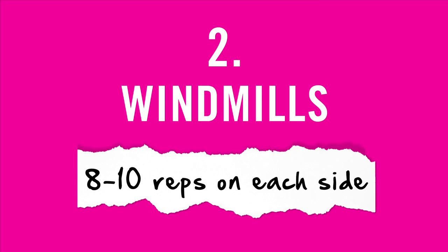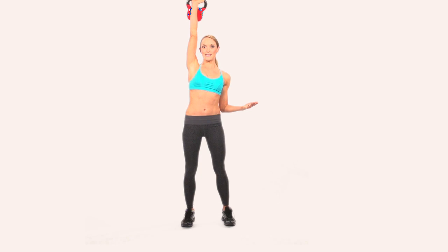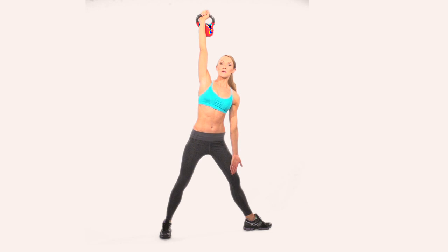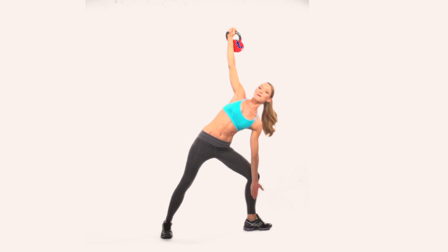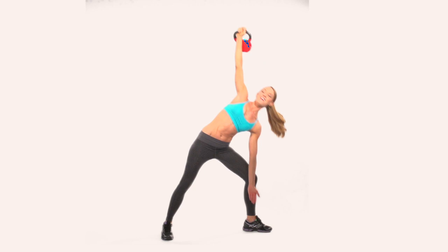This next move is called a windmill. This also works your entire body — your legs, your core, and your shoulders. You want to use a lighter kettlebell for this; a 10 pound is probably more than enough, even a 5, because the kettlebell is going to go straight up. I'm going to spread the feet apart in a nice wide parallel stance. I'll keep my right leg parallel, but turn the left one out perpendicular. Then I'm going to bend over, bending that left leg until my fingertips touch the ground — in a windmill position. Very important to keep the arm straight up towards the ceiling, otherwise you're going to end up falling over.